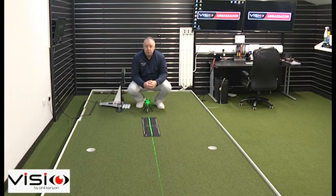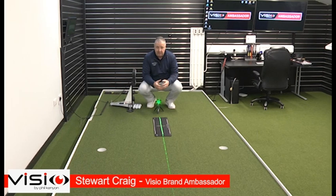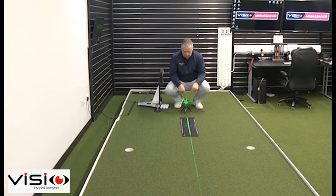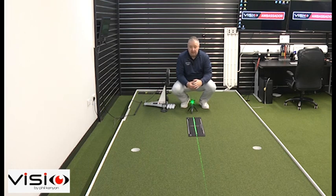The first and most important element of using the template is making sure it's aligned properly. Too many times we see people with the template aiming in the wrong place, which is just going to groove faults in your putting stroke. Use your Visio laser, line it up directly in the centre of the cup, and then use that to align the centre grey line directly up to the hole.